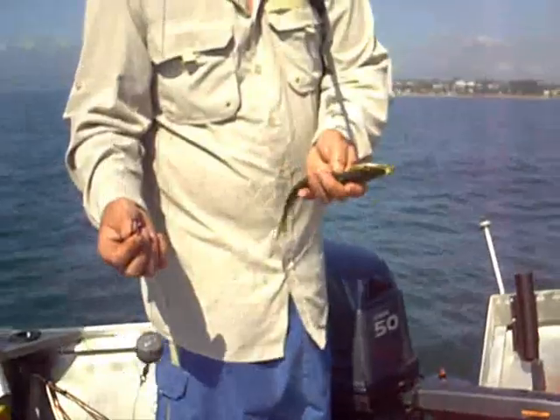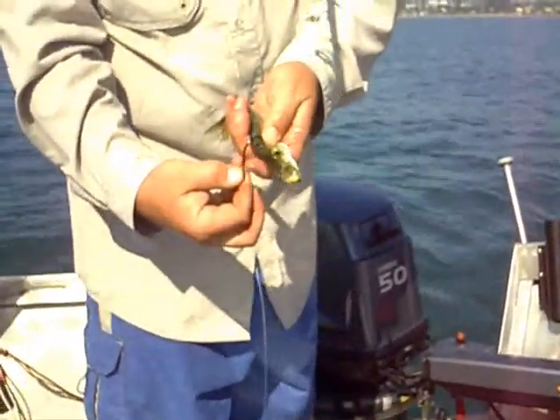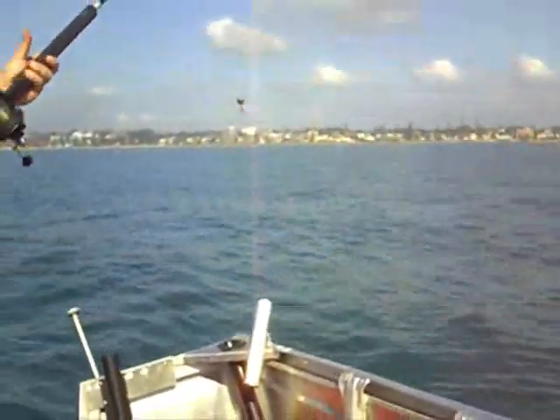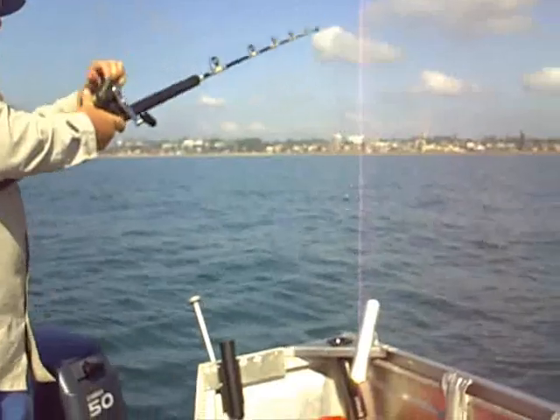This is how we put them on: we just put a hook through the back at the top if the water is not running very fast. If the water is running a lot faster, I'll pin them just through the nose so they sit in the current normally.